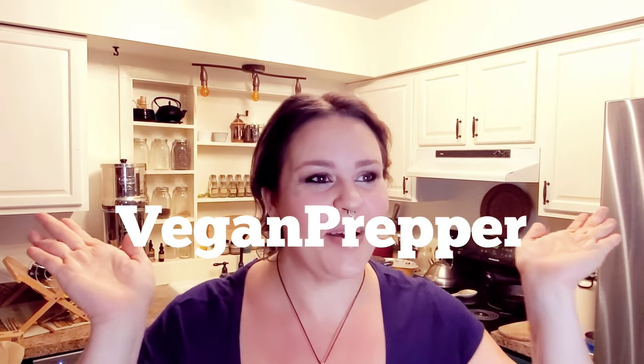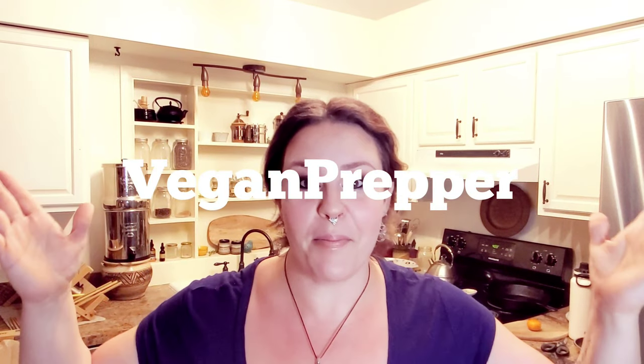Hey everyone, Kathy the Vegan Prepper here. Today we're going to be talking about a back injury and lice. This whole video is going to feel slightly like an overshare — at least it feels that way to me. I'm not attempting to be gross or shocking, but I want to share a couple of things to potentially help some people out.